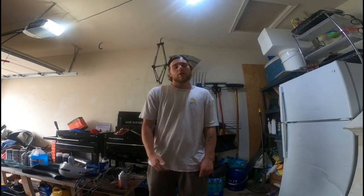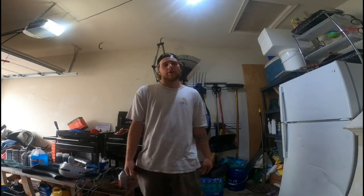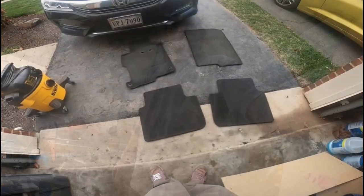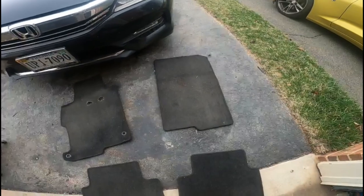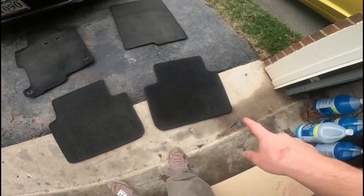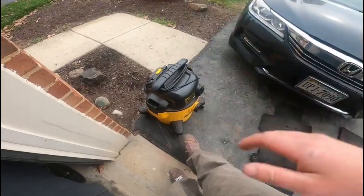What's going on guys, Justin here back in the game with another video. Today I took my mom's car's carpets out and I'm going to go ahead and clean them. Let's dive into it. We've got the driver side, passenger side, and then the two rears, so what I'm going to do first is vacuuming.